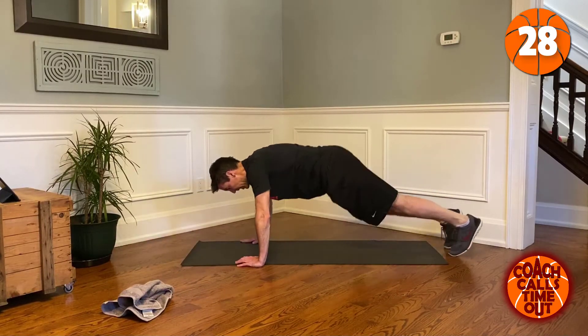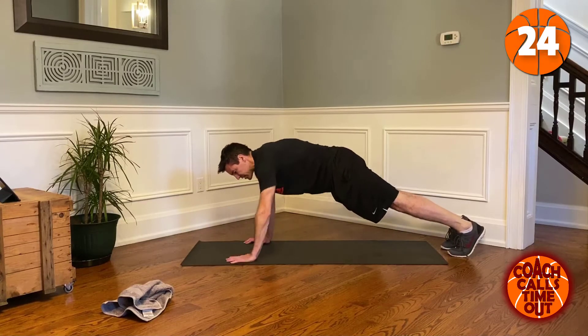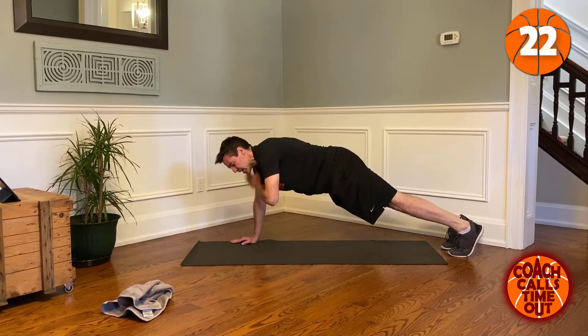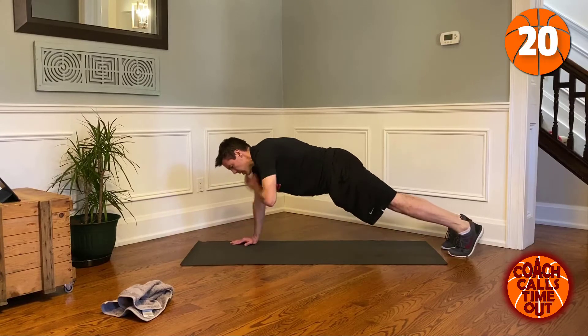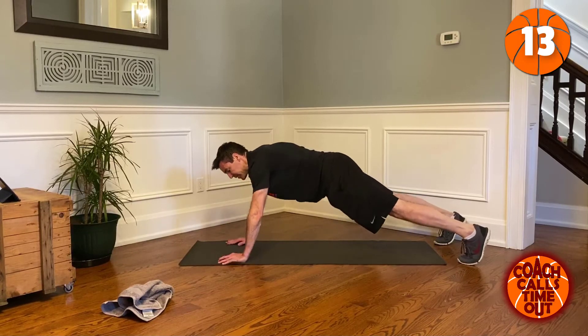Good. Now we're up on plank, hands under your shoulders — we're just gonna touch our shoulder, opposite shoulder. To make it a little easier with less impact, widen your stance with your feet.